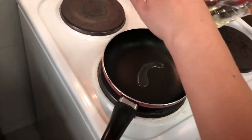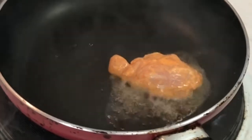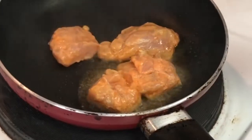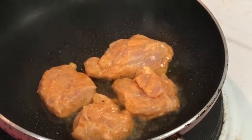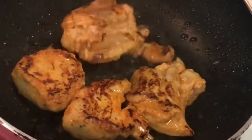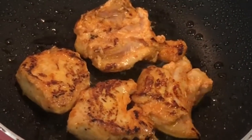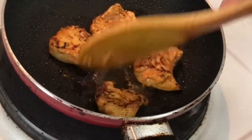Since our gravy is still cooking, let's work on the chicken tikka. There are two ways: the easier one on a pan, and the authentic one in a tandoor or oven. I'll show you both. For the pan method, put your chicken pieces on a pan and let them cook on one side. Once nicely seared, flip them over to get that beautiful color. Chicken tikka masala also has chunky vegetables, so once our chicken is ready, drop some cubes of tomatoes, onions, and green peppers in there, toss them with the chicken, and we'll add that to our gravy.